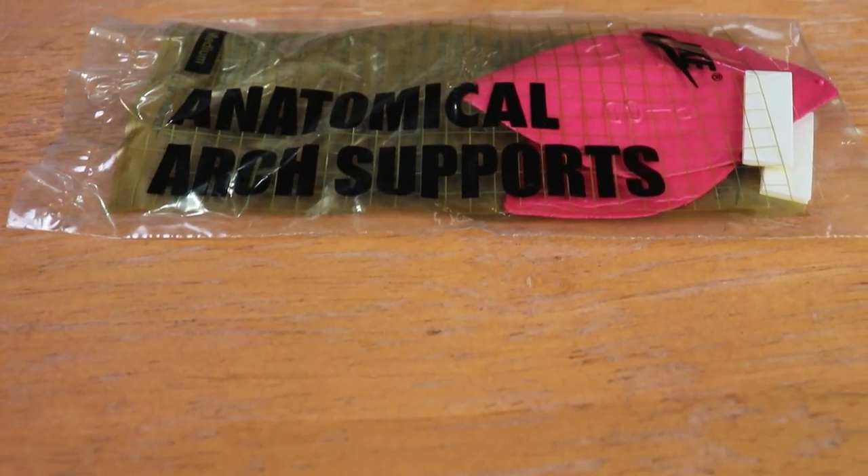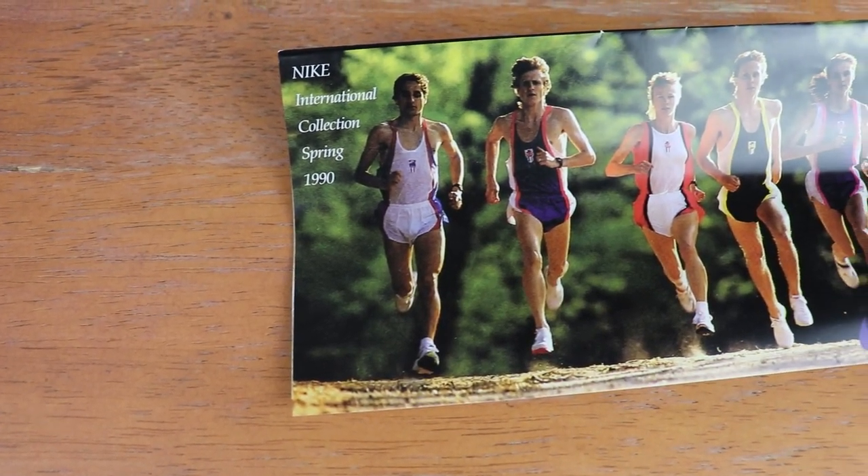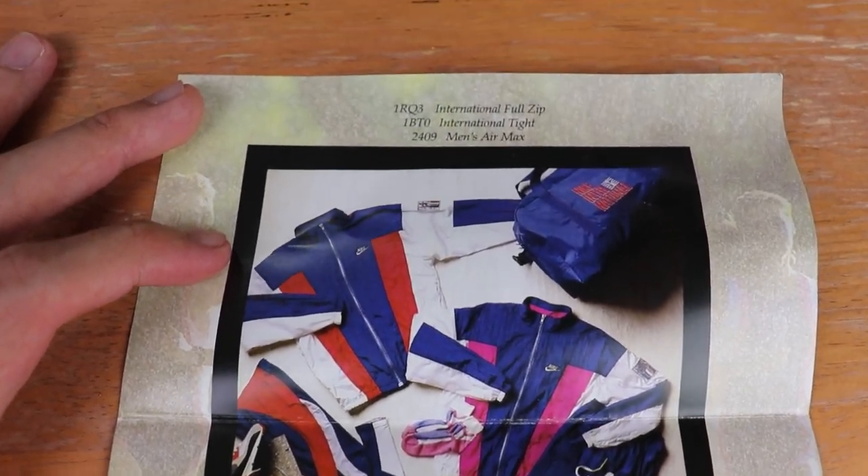Other than the sneakers and the hang tag, Nike also included a few extra goodies in the box. There's an anatomical arch support insert — it looks very vintage and OG, straight from 1990, and it has a sizing chart showing what it's meant for, likely for runners with flat feet. There's also a little card that looks like a catalog — the Nike International Collection Spring 1990. It's pretty dope to see how professional running looked back in 1990.